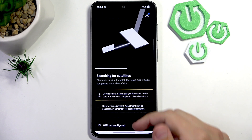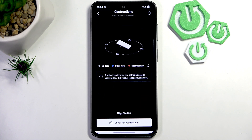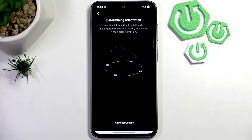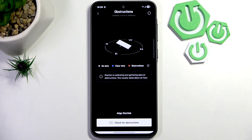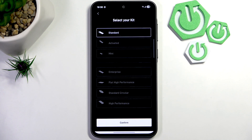Wait for it to connect and scroll down until you see obstructions. Click on 'Align Starlink' and then click 'View Obstructions'. Here, click 'Check for Obstructions' and allow the app to use your camera.